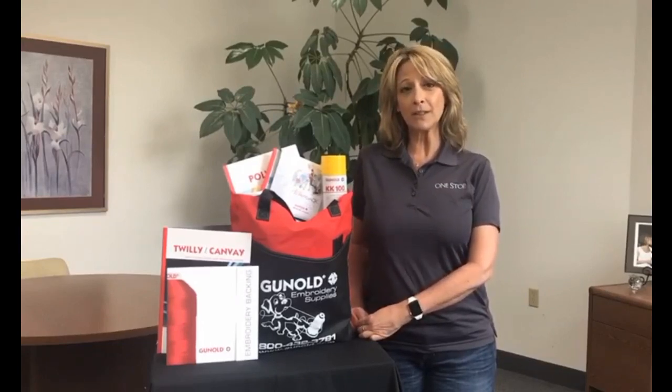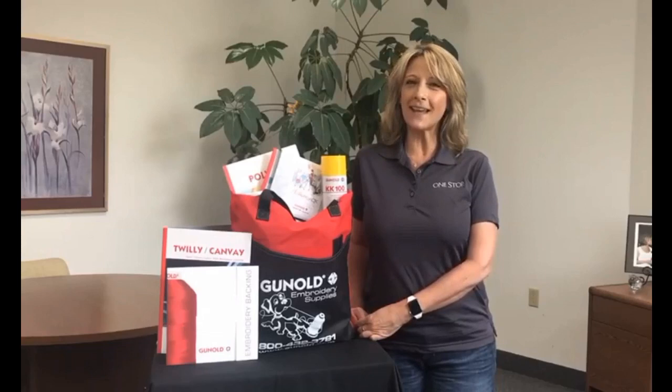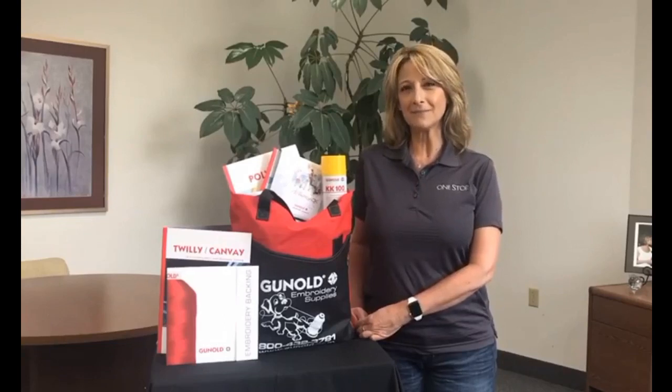Some of you may recall Bill as a speaker at our past Expo events and he always brings a wealth of knowledge to the table about all things embroidery. Bill is here to share his knowledge and provide guidance on choosing the best backing. At the end of this webinar there will be time for Q&A, and this webinar will be recorded and provided to all our attendees. Thank you for joining us today and for choosing OneStop as your supplier for blank apparel and decoration supplies.